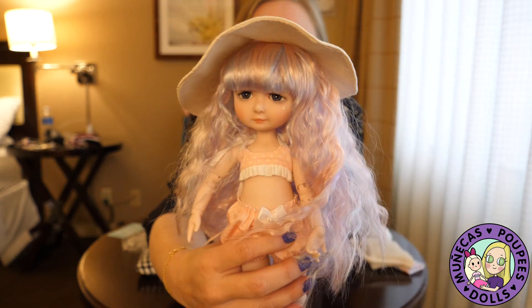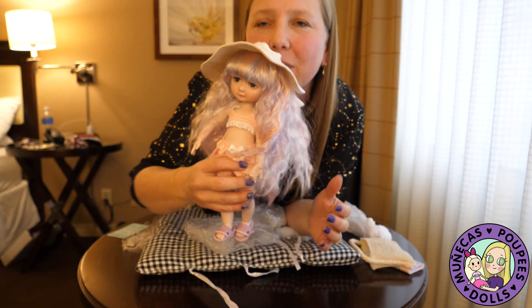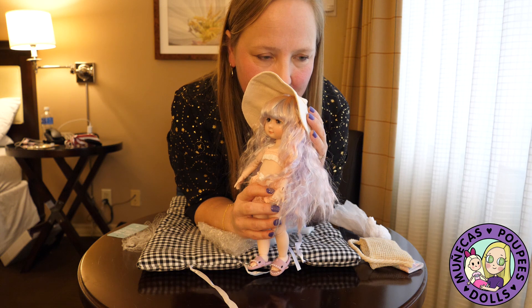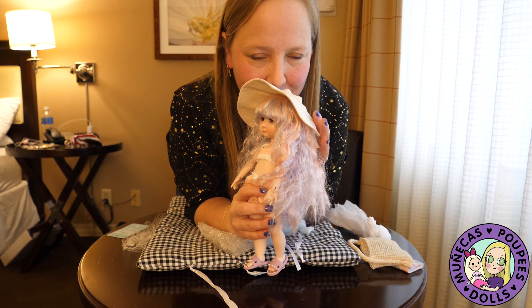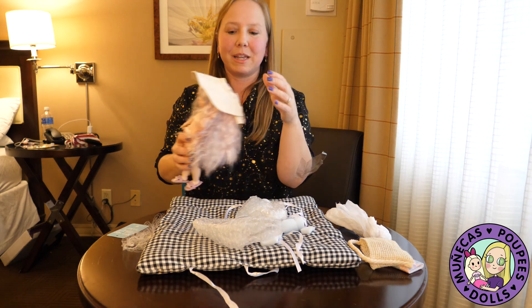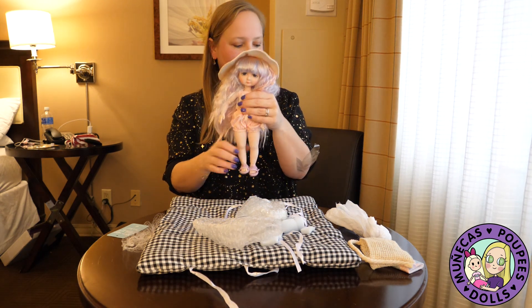She's got that beautiful new resin smell that I love. I was standing in line to get my other souvenir doll after I got her, just smelling her the whole time because she's got that new doll smell. Anyway, it's time to jump back to the festivities.